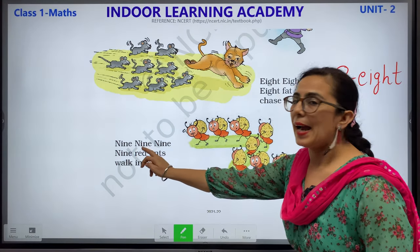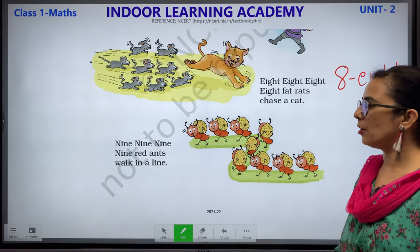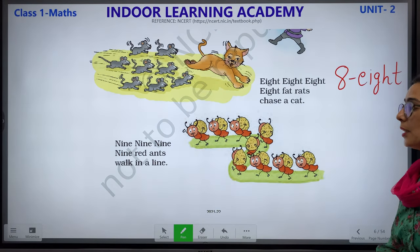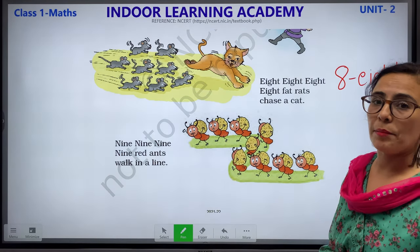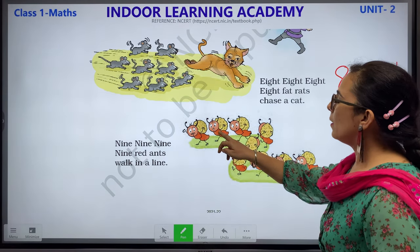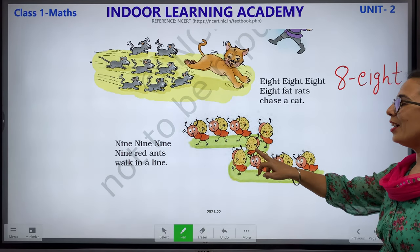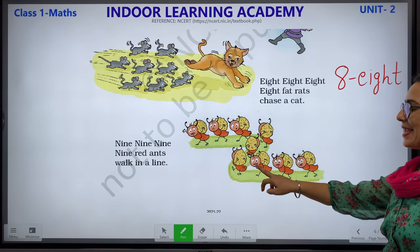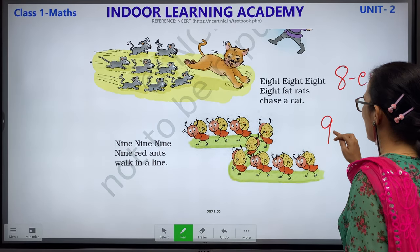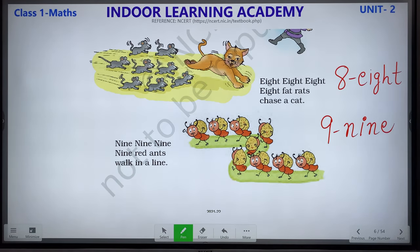9, 9, 9, 9 — 9 red ants walk in a line. Children, the colour of ants: ants means chiti. Chiti can be black colour or red colour. In this, it is red colour. Let us count: 1, 2, 3, 4, 5, 6, 7, 8 and 9. This is how you write number 9 and its number name is N-I-N-E.